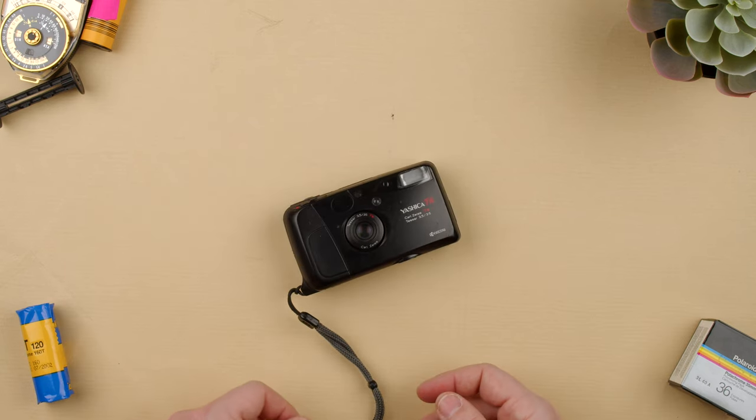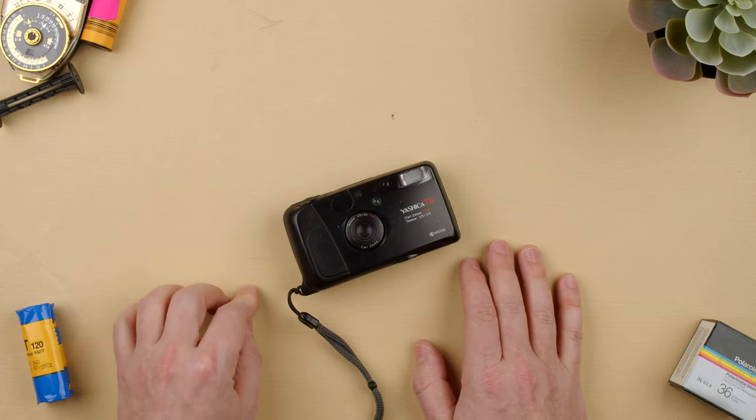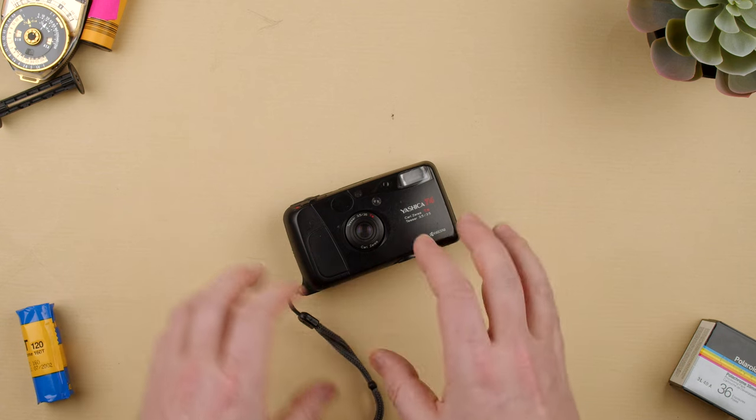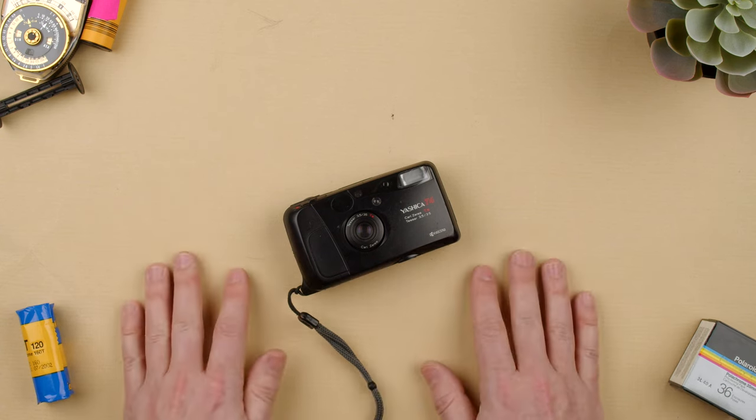That's how you can misload the Yashica T4 camera. Do remember that it uses DX-coded film, which means it has to have that metallic film cassette and the black and white little squares, like a domino. And if it doesn't have that, it'll default to ISO 100.